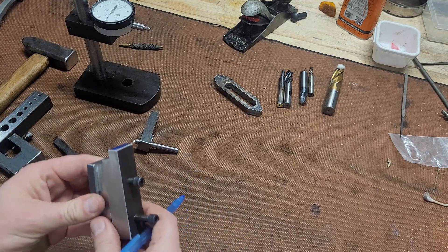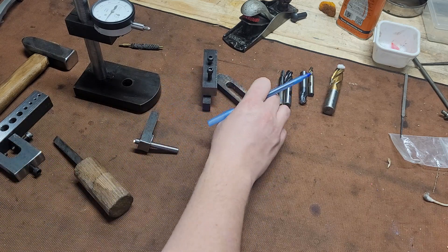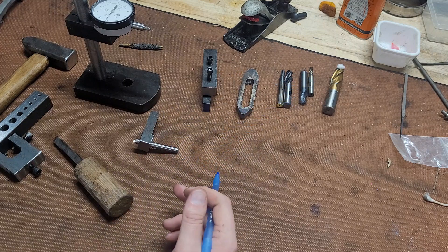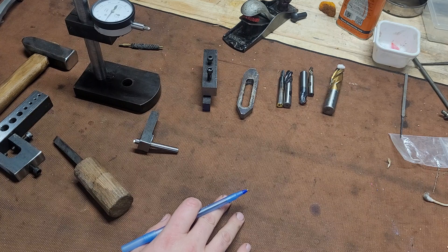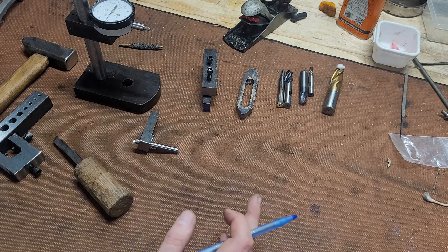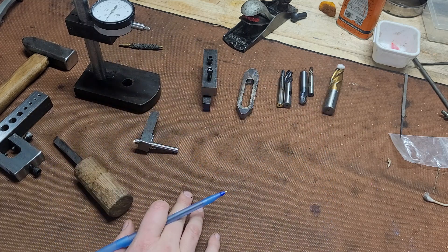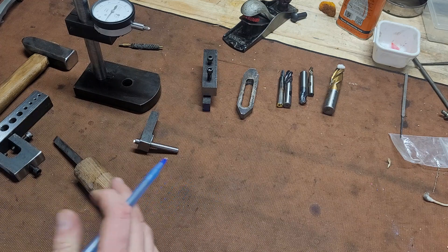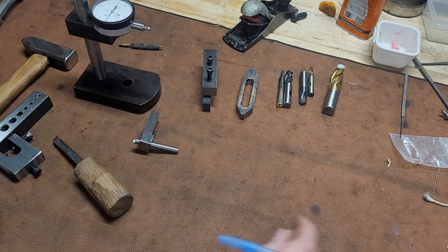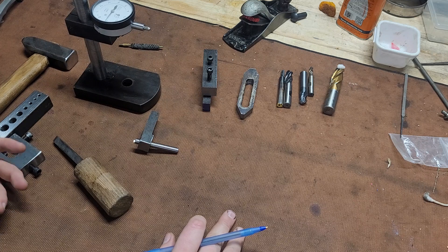One of the things is you can't let yourself get discouraged, but you've also got to set realistic expectations for what you can do. That's tip number three: set realistic expectations. You've really just got to find enjoyment in the process — you have to find enjoyment in making the part, not just having the part.